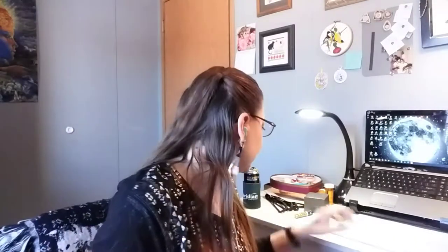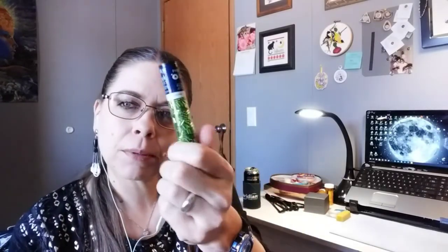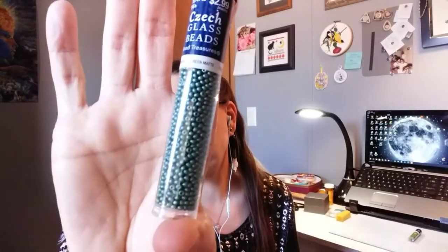So I showed you the green bugles and those were a size two, so they're a little smaller, but they're really pretty. And then I just got some size 11 beads — I got a red because I always dig through my soup for them. They didn't have any green opaque, so I got this green matte, which I thought was pretty close — closest I can get to a green.